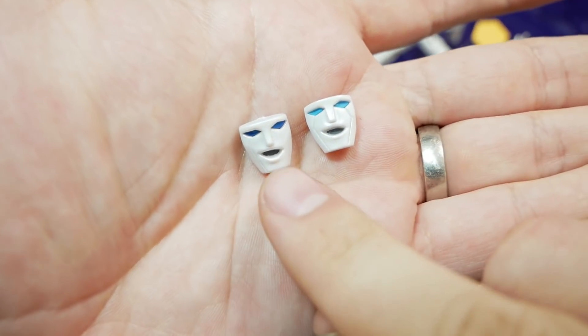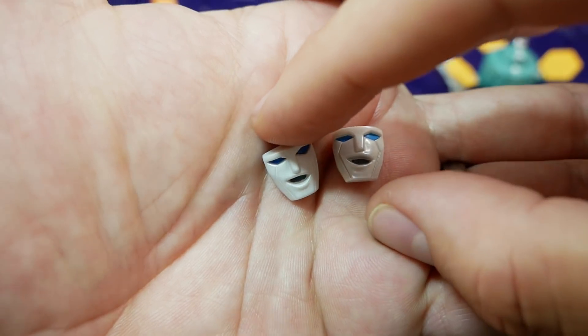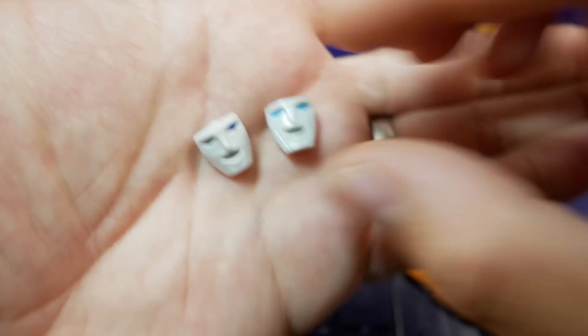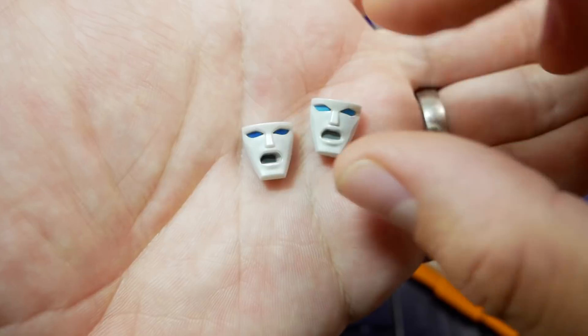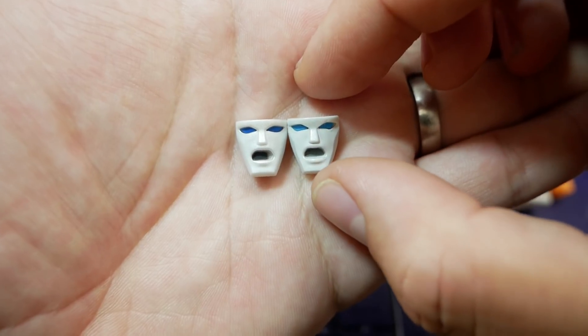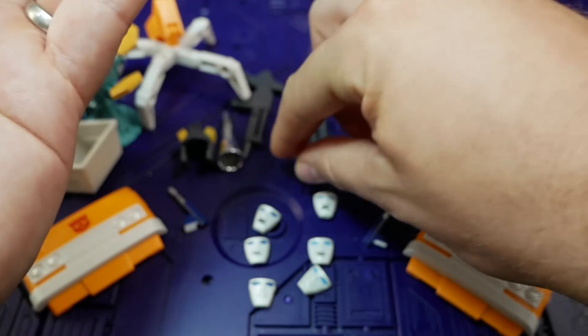The KO has dark blue eyes — you can't really see the lines coming down from the cheeks and the mouth isn't got as much paint in it, though the Takara is also missing paint on the edges. The details on the Takara are very sharp though. Moving to the screaming face: dark blue eyes, soft detail, the mouth is missing a lot of paint, and it looks very slightly smaller than the Takara when lined up.